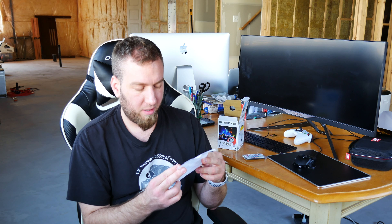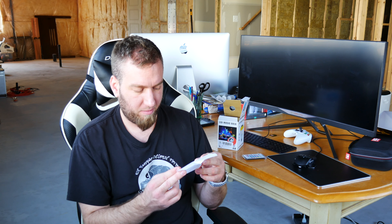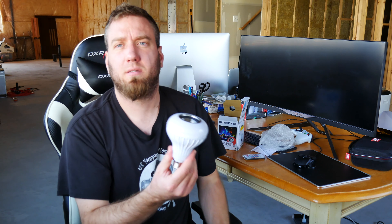Package includes one 12-watt Bluetooth speaker bulb, one user manual, and one remote controller. Battery is included. Please don't install the bulbs in a humid environment — I'm guessing that means bathrooms, like above showers or bathtubs. Alright, it doesn't seem very high quality, but let's go ahead and get it installed and see what it looks like.